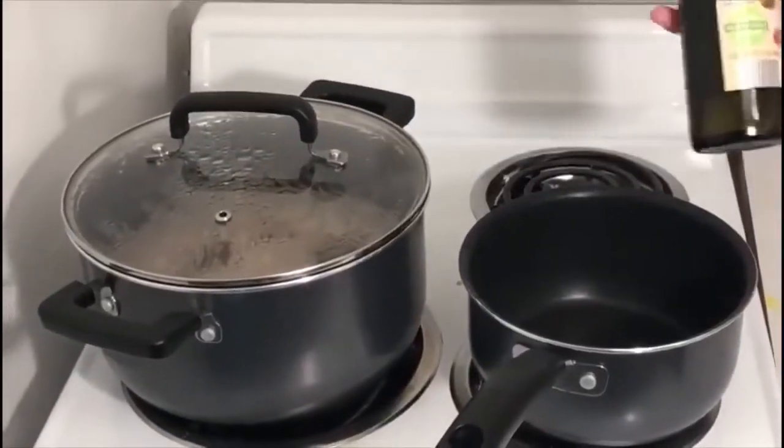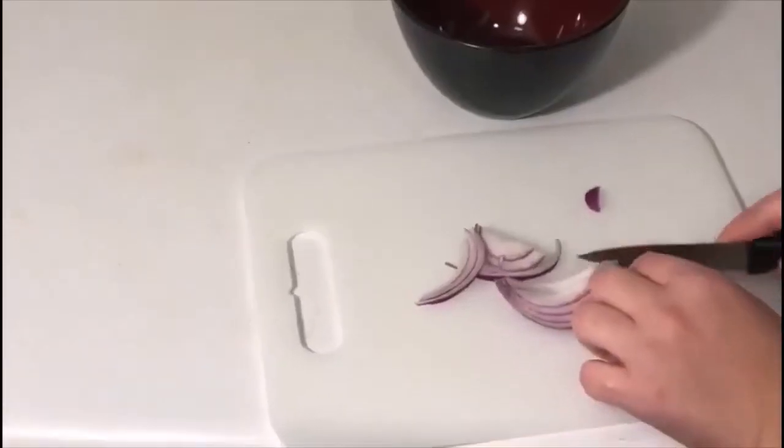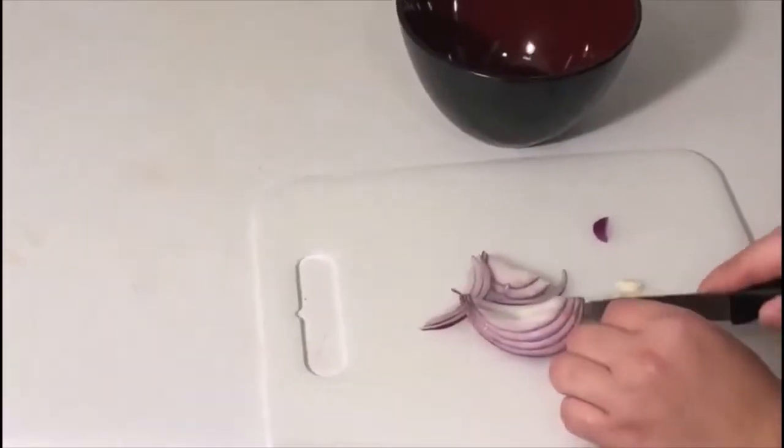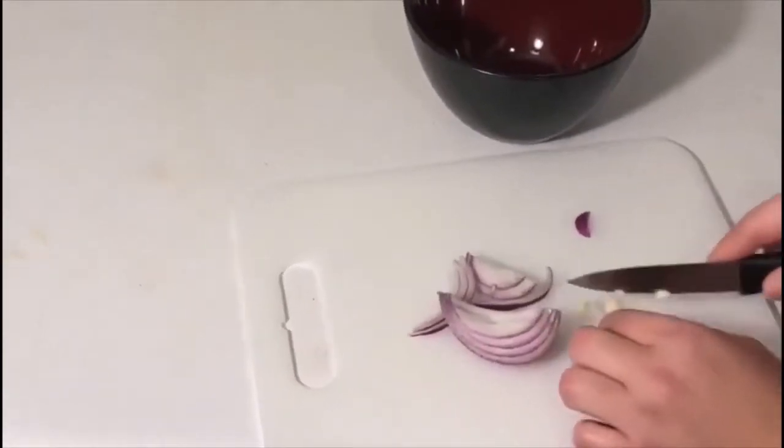Then I placed an empty pot on the stove at medium temperature and waited about 2 minutes until the pot was hot. While waiting for the pot to heat up, I went ahead and prepared the garlic and onions.